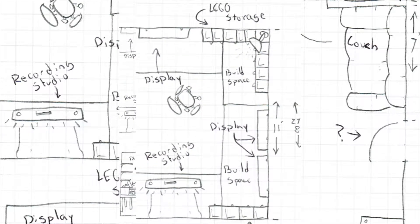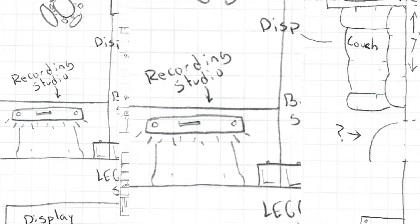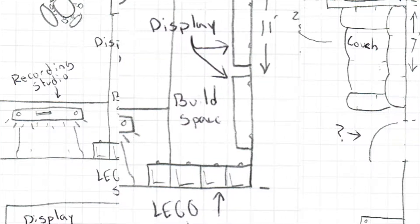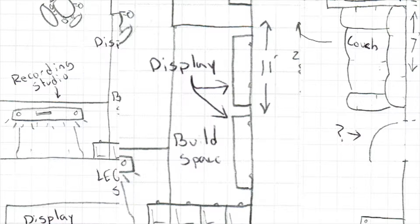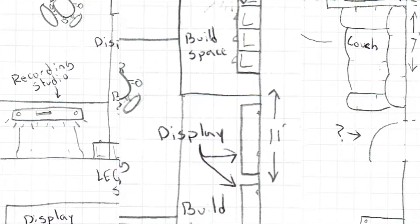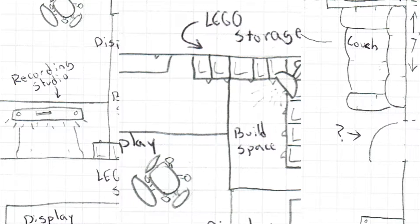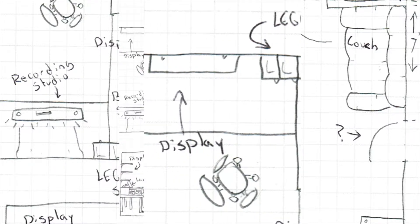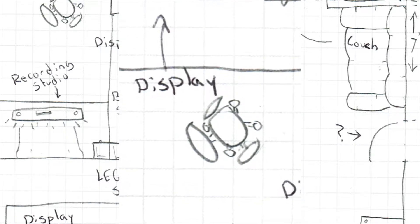This is a zoomed-in section of the end of the room where the Lego tables are going to be. Here we've got the recording studio where I can record vids for you guys. Over here is some build space with lots of drawers for Lego storage. We've got display shelves here for new MOCs. Over here is more build space — this is probably where I'll do most of my building. We've got lots of storage and a nice lamp for light, plus some more display shelves on this side.